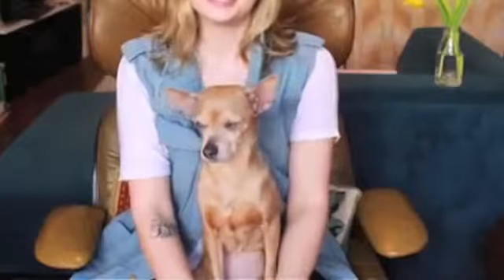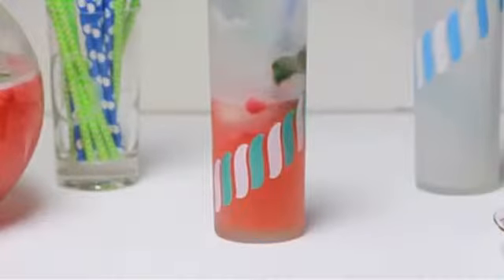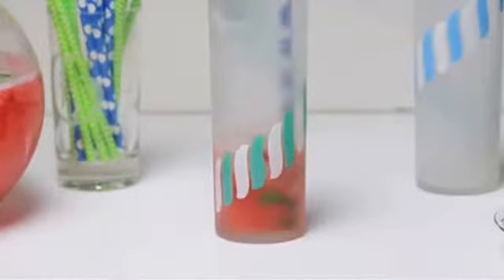Hey everyone, welcome back to HGTV Handmade with me, Meg. My home is finally getting settled in enough to have guests, and my sister is on a bus on her way to visit me right now. I want to welcome her with something warm and inviting, and it's just about springtime. So today we're going to make a springtime strawberry mocktail to welcome our guests into our home.